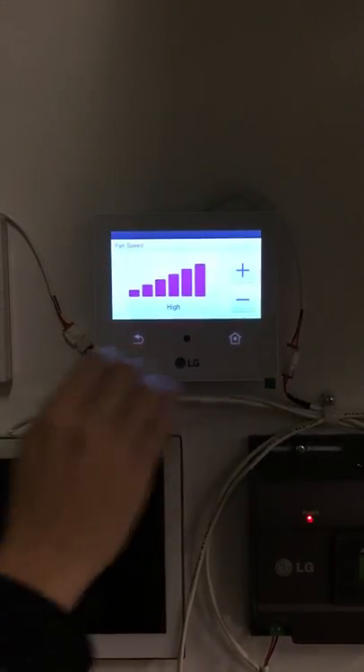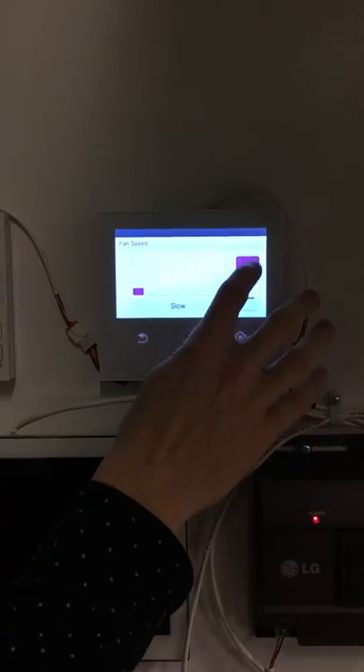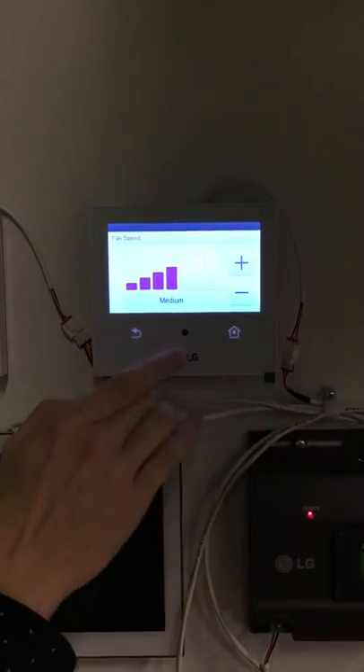You can select your fan speed from here by using these buttons. There are five different fan speeds, including auto.